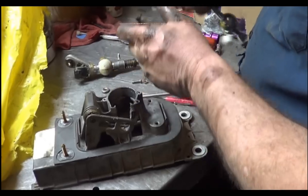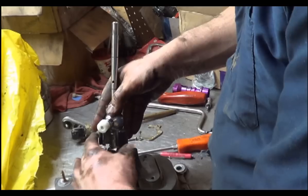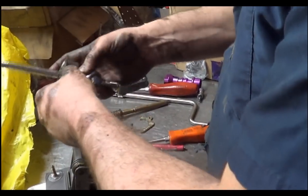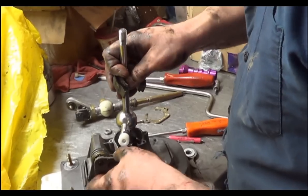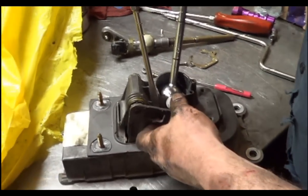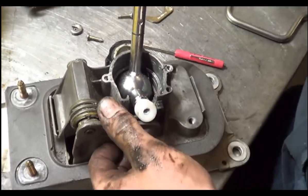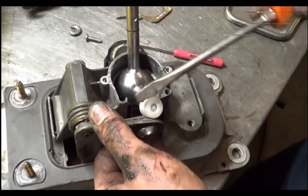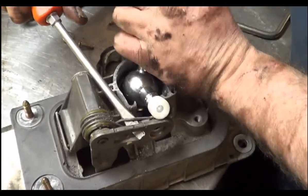The bushing has these little tits right here — those go downwards. Once again you have to do this just right. It isn't easy, no fun. I might even have to ask for help — luckily I've got somebody videoing for me today.